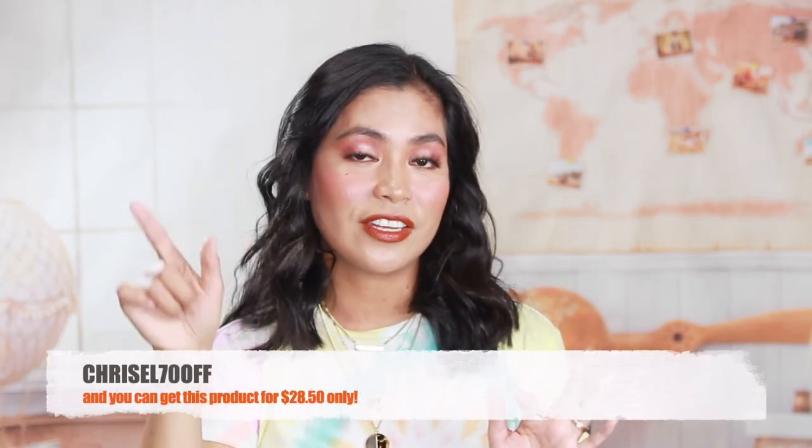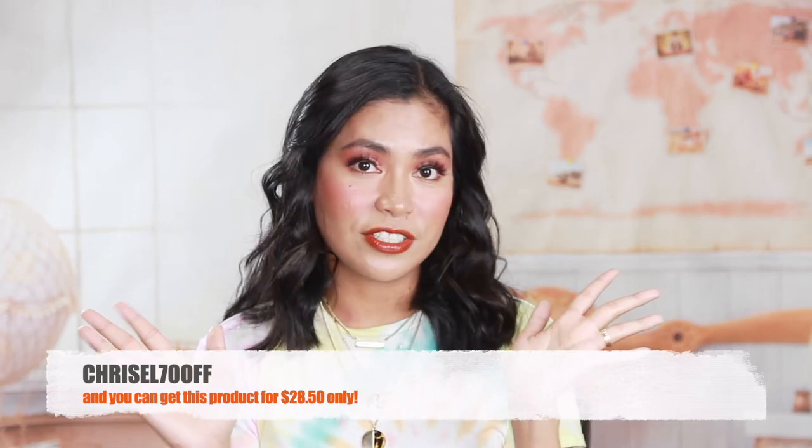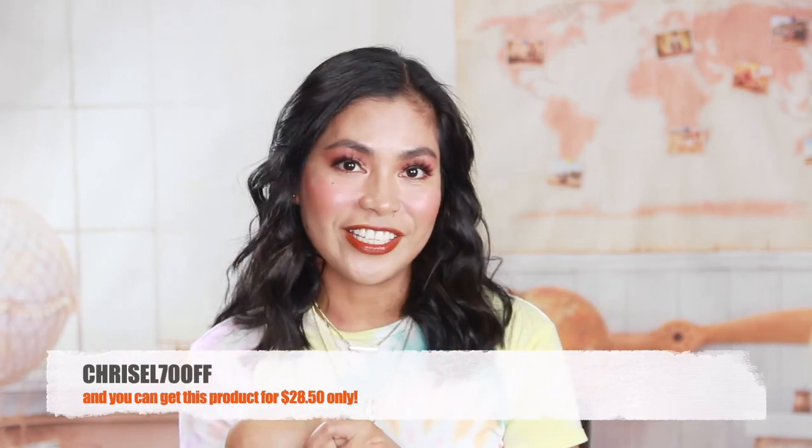Of course, if you want to keep the curl a little longer — for 24 hours — there are products you can spray to keep it curly, especially if you have straight hair like mine. This is a collaboration video, so I have something for you guys. If you're interested in this product, check their website — I'll put the link in the description box. I also have 70% off for you guys: type FORSALES70OFF — all capital letters — and you can get this product for only $28.